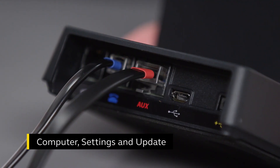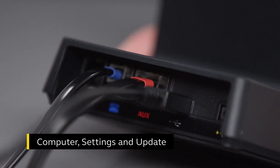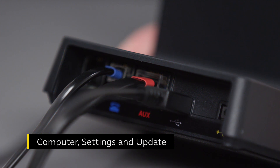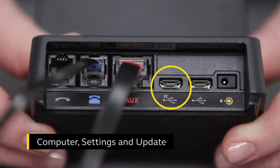If you are connecting to a computer for soft phone telephony, the included USB cable also provides access to the settings and updates for your Jabra product. For the Jabra Engage 75, use the USB port marked with the text PC.